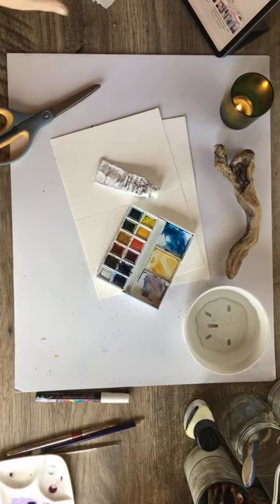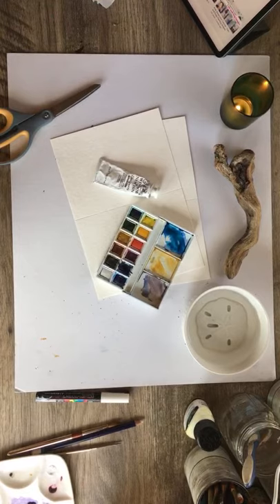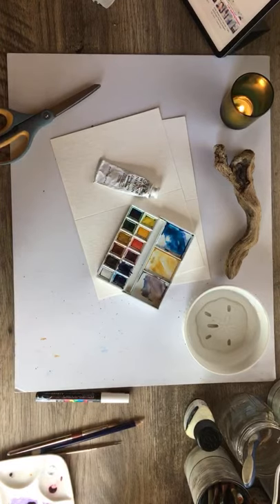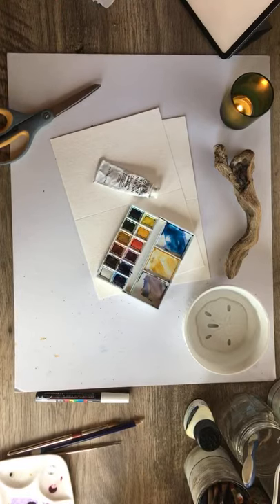Hey everyone, it's Kelly here. I don't know if anybody can hear me — this is my first time going live on YouTube. I'm going to tell you why: we lost power for the past three days and I didn't have time to make a video for you guys. I'm just looking to see if I'm actually going live. Do you see it? Let's see... I have you facing the wrong way, don't I?